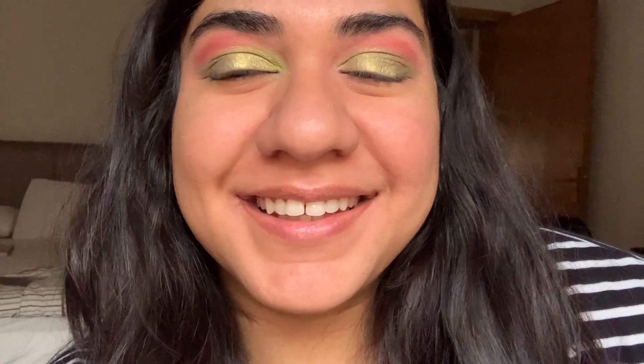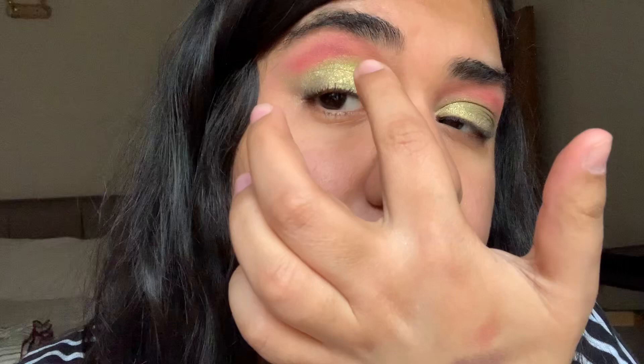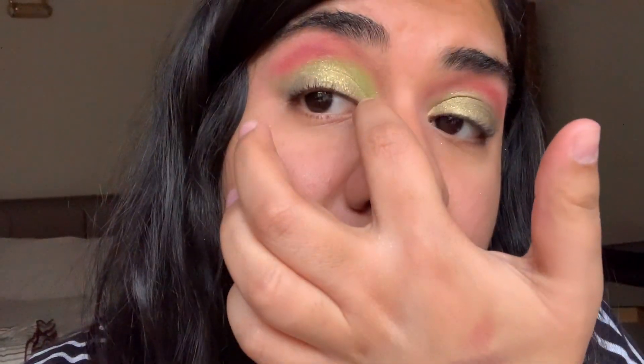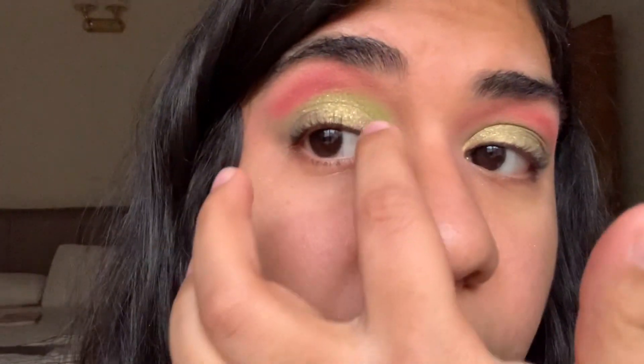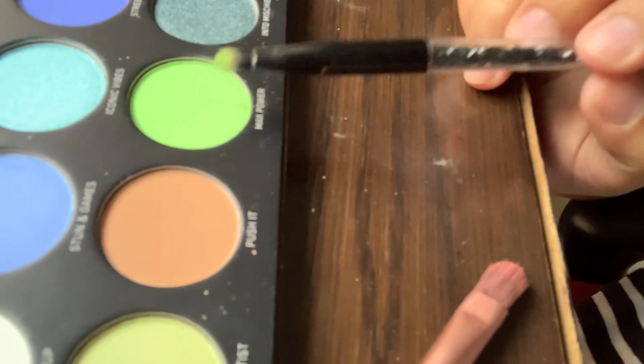But then I started dipping into the greens and I'm feeling this more, because spring is green. I went over my main eyelid with the dark green sparkles, then built a light pink and a darker sparkly situation on the crease. Now I'm going in on the lining of my eyelid with this neon green color, and this color is coming out so pretty on my brown skin tone.